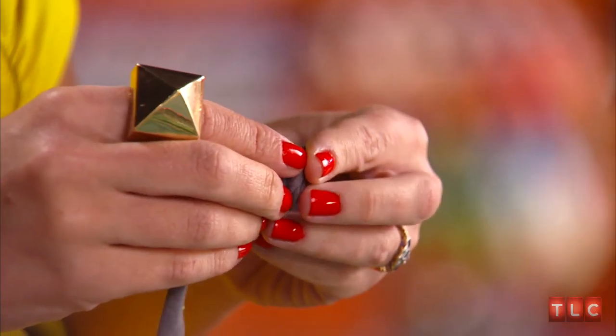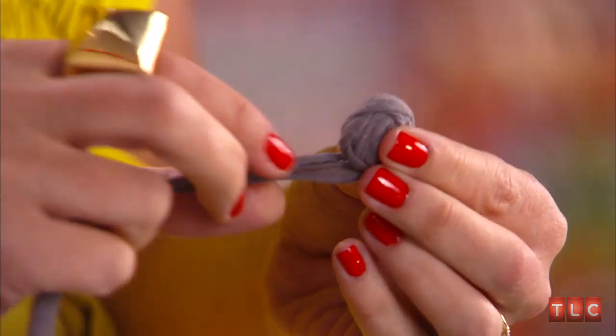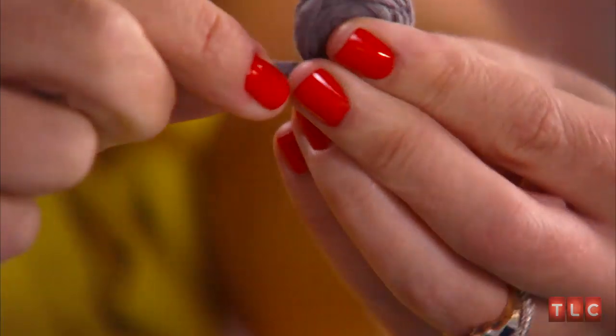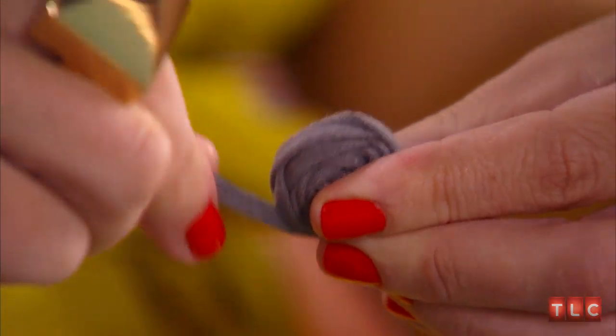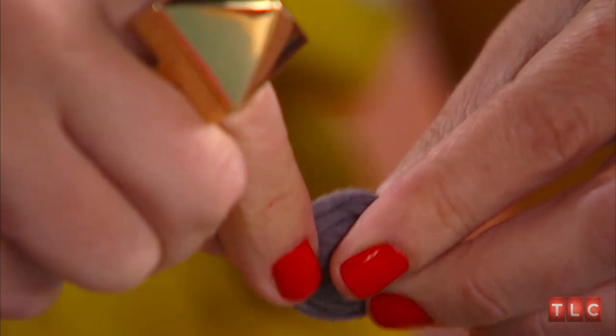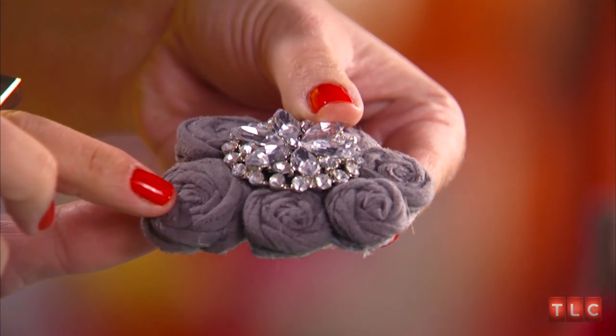Then I added all my details — the fun part. First, I took t-shirt strips and I made a rosette. In a circular motion, you just want to twist and fold the rosette — twist and fold, kind of like you're spinning a wheel. Periodically, you'll want to glue the fabric down. Then I stuck the rosettes to the felt with a hot glue gun.